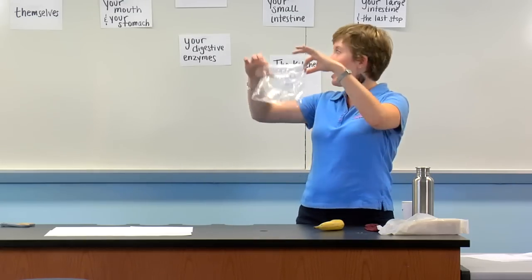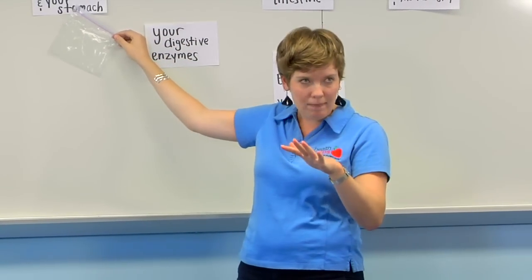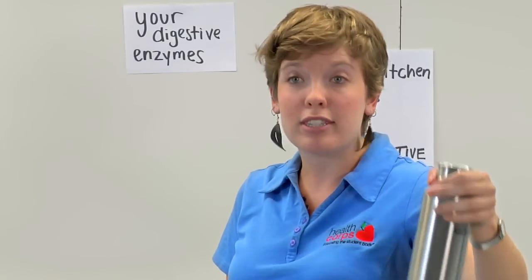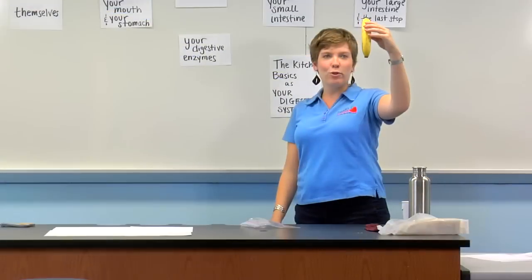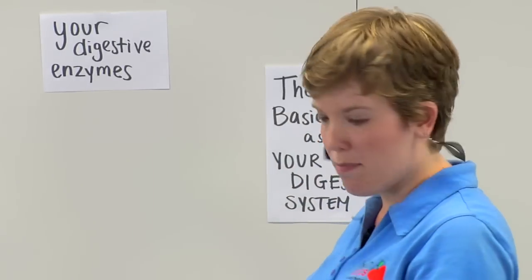This Ziploc bag here will be playing your mouth and your stomach, double cast in today's show. Water will be playing your saliva — they're very similar. This banana here will be playing your digestive enzymes, which are very important in our process.